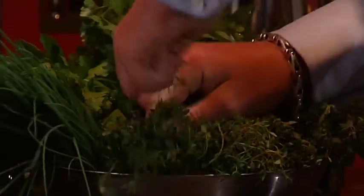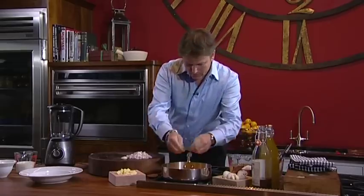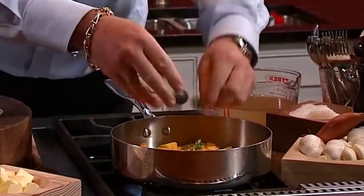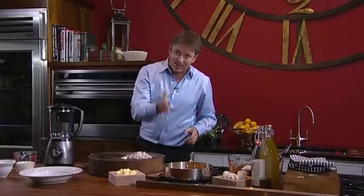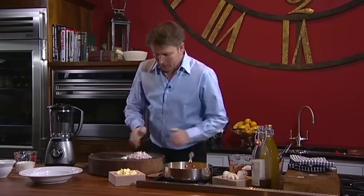Then we're going to add a touch of fresh thyme. Just a little bit of fresh thyme, you can rip the whole lot up. You can of course use dry thyme, but it's important that if you are using dry thyme it goes in at the start of the cooking, not at the end. So here we go with the thyme.